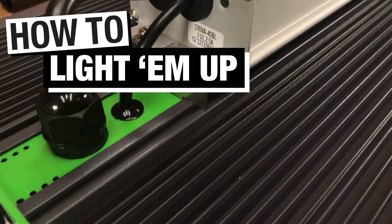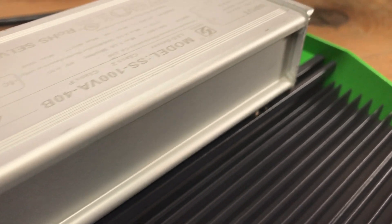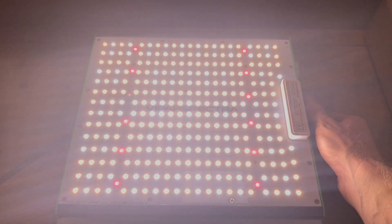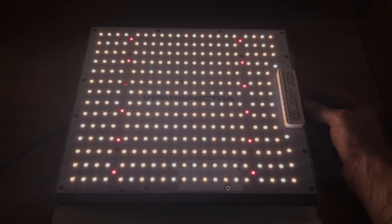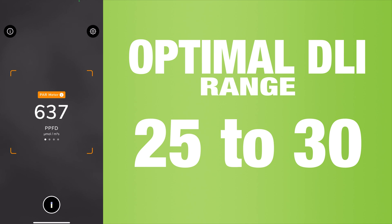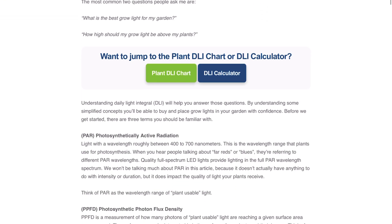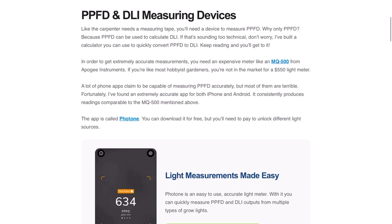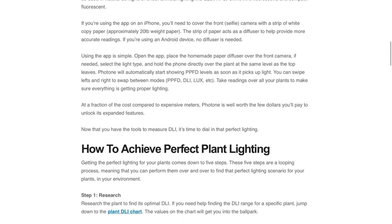Squash need a lot of light, but it doesn't have to come from a super expensive grow light. For this squash, I'm using a Vipar Spectra P1000 grow light that I paid about 60 bucks for on Amazon. It's a dimmable full-spectrum grow light that puts out plenty of PPFD for growing squash. Adjust the height and intensity of the grow light until you're getting a daily light integral between 25 and 30 at the surface of the plant. My normal grow light cycle is 14 hours on and 12 hours off, but you can adjust that as needed to get into that 25 to 30 DLI range.